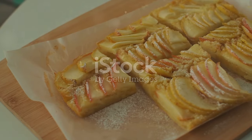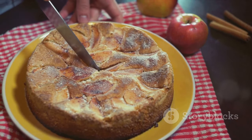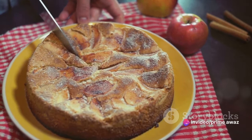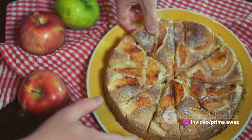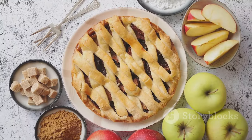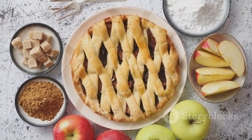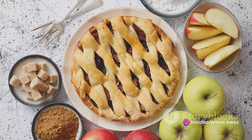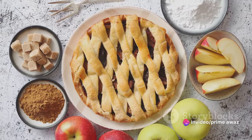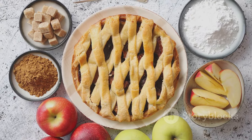A scoop of creamy vanilla ice cream or a dollop of whipped cream can add a delightful contrast, enhancing the flavors even further. If there's some cake left over, don't worry — it won't go to waste. Proper storage can ensure your apple cake stays fresh for days. Simply allow the cake to cool completely, then cover it tightly with cling wrap or store in an airtight container. Refrigerate to prolong its freshness and enjoy a slice whenever you crave a sweet treat. Remember, the joy of baking lies not just in the process but also in savoring every last crumb.